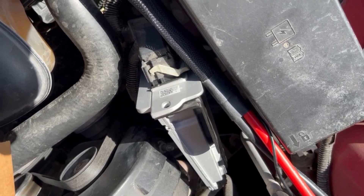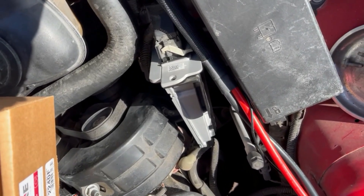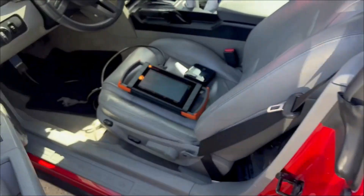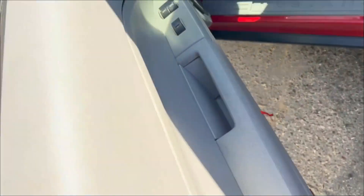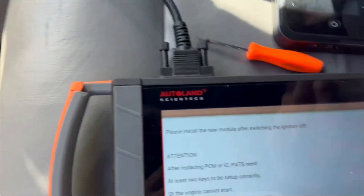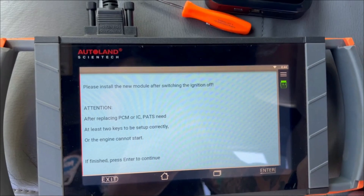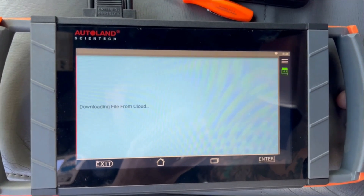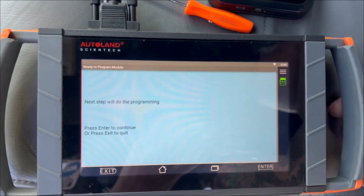This vehicle already has a used or reman module installed — I'm gonna put in another reman. So that's where it's located, we'll get it swapped over. Got the module swapped over. I always like to hit the door striker and close the door. Alright, new module's installed. Press enter — it's downloading the file from the cloud that I just saved. Make sure you're connected to the internet so it can upload the file to the cloud and re-download it.